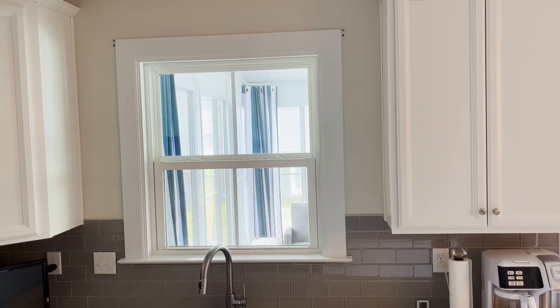Hi everyone and welcome to House Warming Interiors. Today we are going to focus on a kitchen window above the sink.